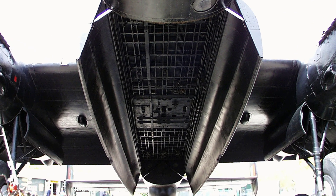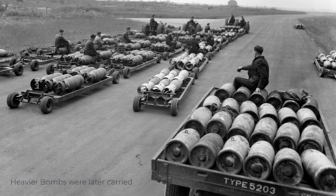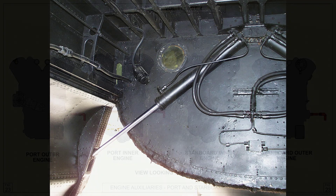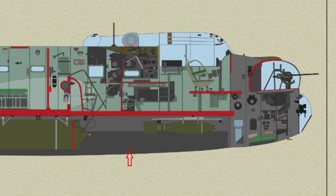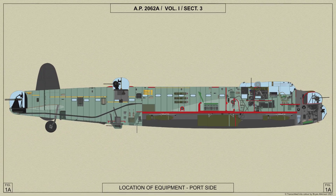Various bomb loads may be carried in the bomb compartment in the lower portion of the fuselage. These include small bomb containers, mines and bombs from 250 to 4,000 lb each. The bomb doors, which are hydraulically controlled, must be opened before the bombs can be released. A 24-volt electrical installation is provided, the power being supplied from two 1,500-watt generators, one in each inboard engine. These generators work in conjunction with four 12-volt 40-amp power accumulators, interconnected to give a 24-volt 80-amp power supply to operate all the services.